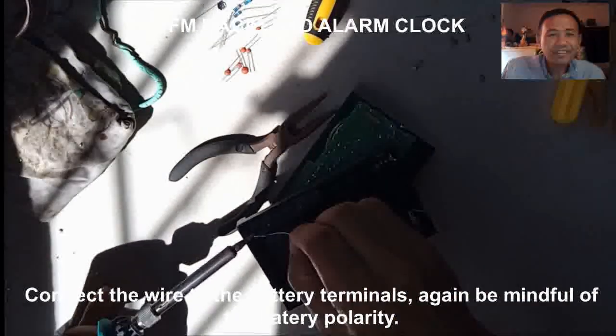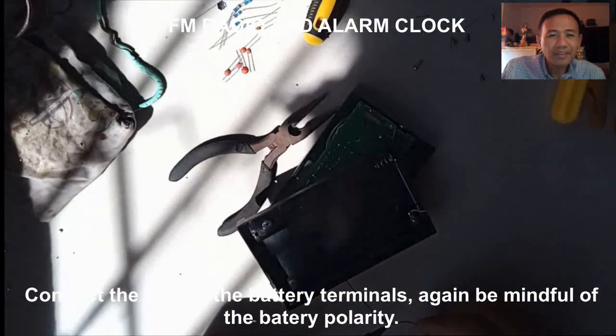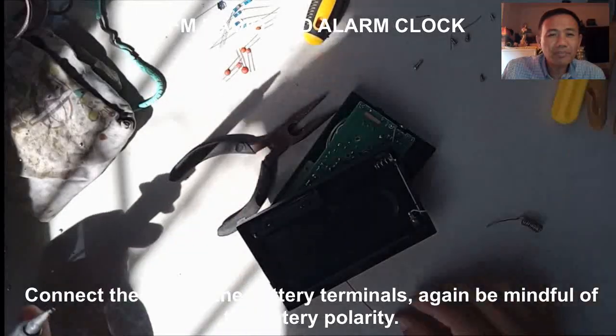Now connect the battery terminals. Be mindful of their polarity.